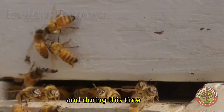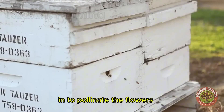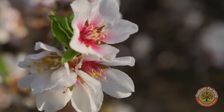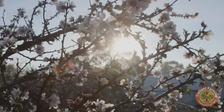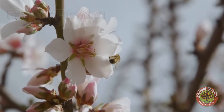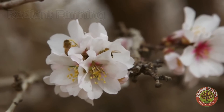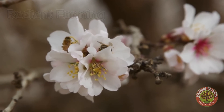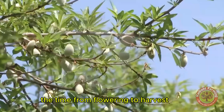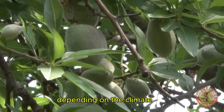During this time, millions of honeybees are brought in to pollinate the flowers. The time from flowering to harvest is typically five to six months, depending on the climate.